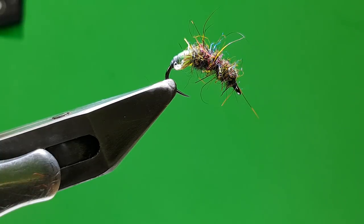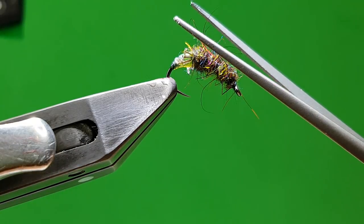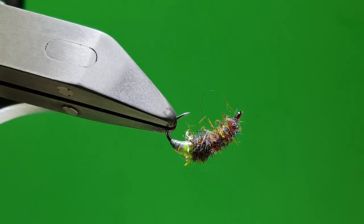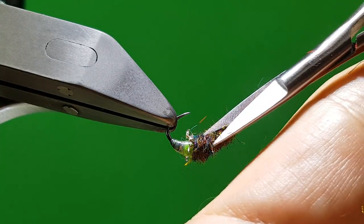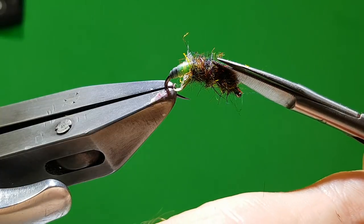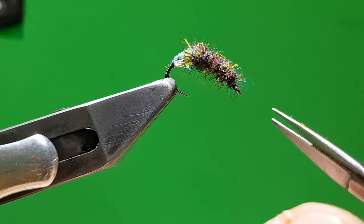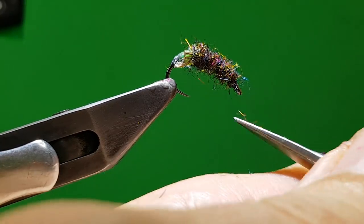If we left it like that it would probably float. So what I do is just give it a wee trim — just watch you don't cut your legs. Just cut the predominance of the hair that's loose. Get a smaller pair of scissors — just takes the bulk off. You can take your time; I'll try to rush a bit for the video.